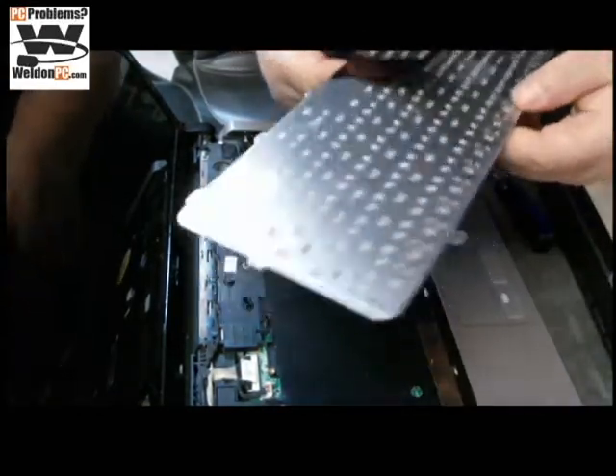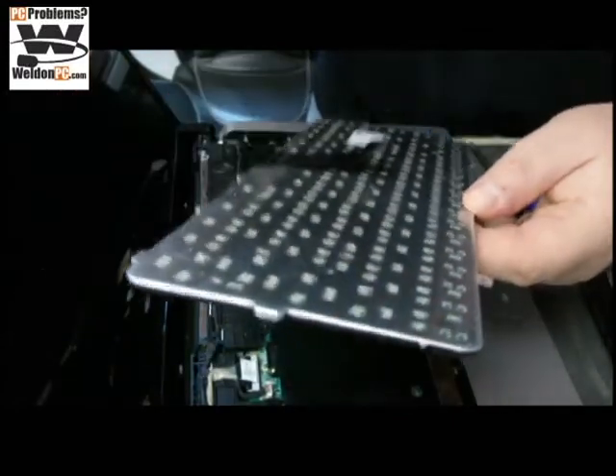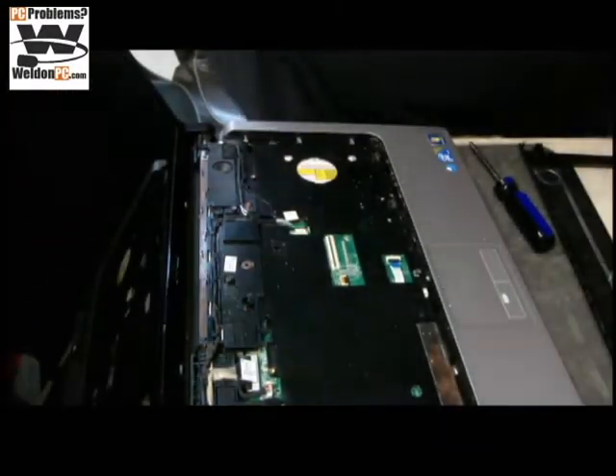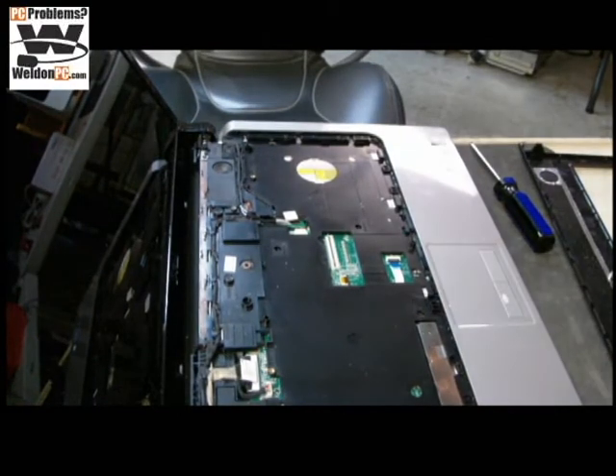One thing we always do is look for any signs of liquid damage. In this case it's just a lot of crumbs — I'm not sure the camera can pick it up but you can see a lot of crumbs in here. Very little sign of liquid damage. I'll grab some compressed air and get the rest of this debris out.